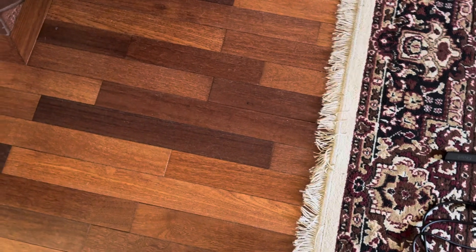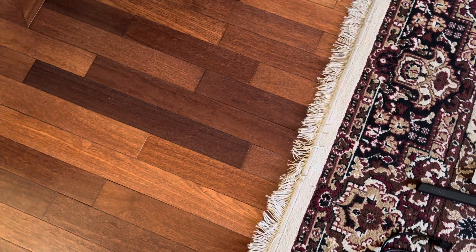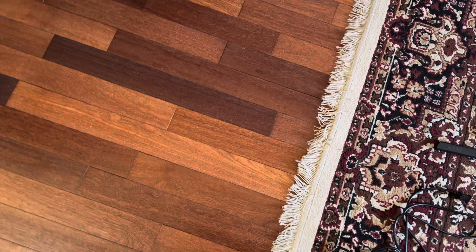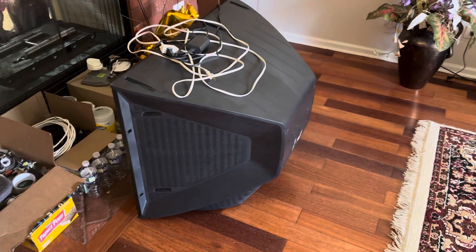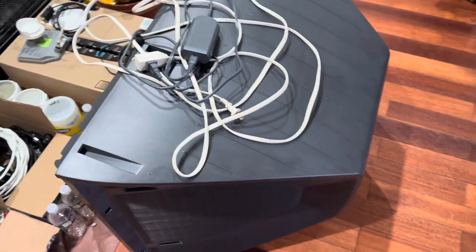What's up everyone, Oktronix here, back in another video. Here we have a Sony Trinitron KV-32FS120, if I remember correctly. This is the back - not the front. I'll go and turn the lights on for better lighting above the set. Again, here we have the Sony Trinitron KV-32FS120.